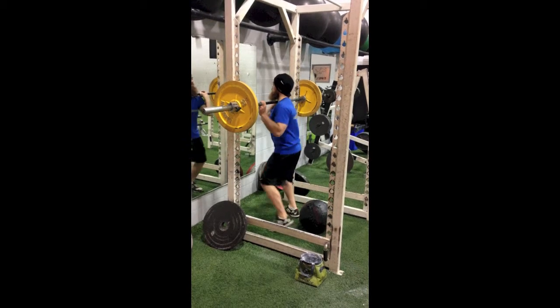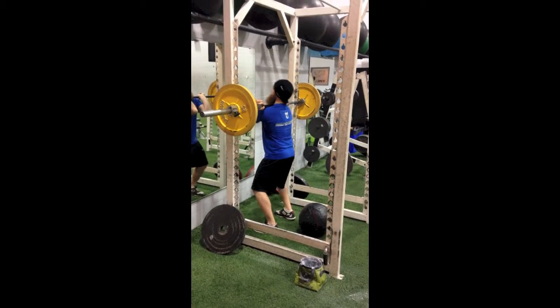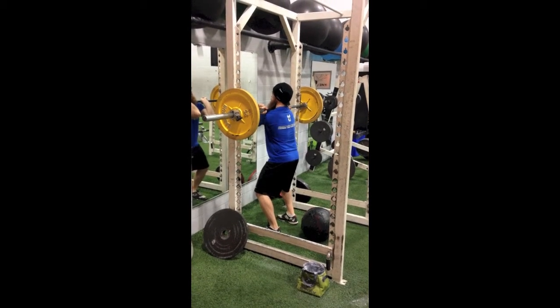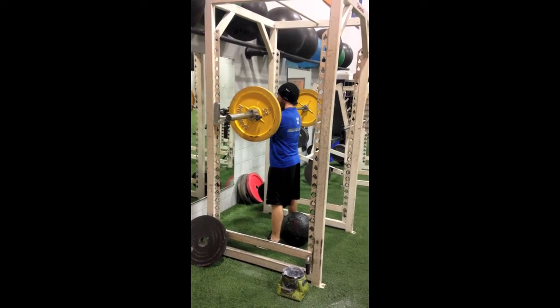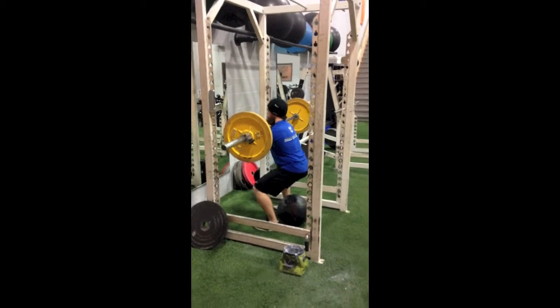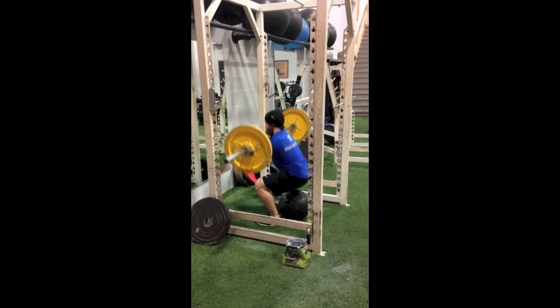Get into front squat position with the shoulders under the bar, so all the weight is through the torso. Make sure you keep your elbows out, then walk it out. You want to have a target that's set so that when you squat down all the way just to touch the target, your hips and knees are parallel to the ground.